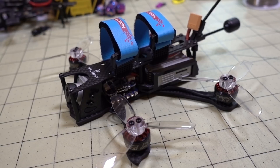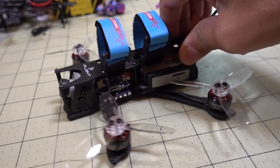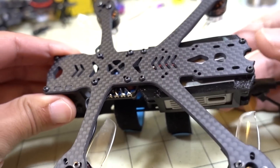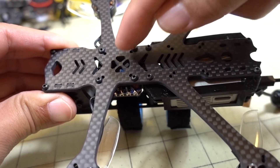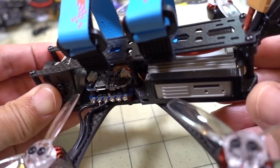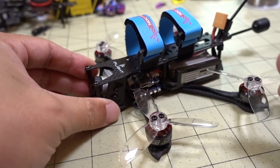This is the iFlight DC3. Originally I was just going to do a frame review because I was sent the frame. It's such a simple frame — a unibody dead cat style bottom plate and a top plate. You could use two traditional 20x20 or 16x16 stacks on this frame, but it's obviously made for the DJI air unit, the DJI FPV digital system.